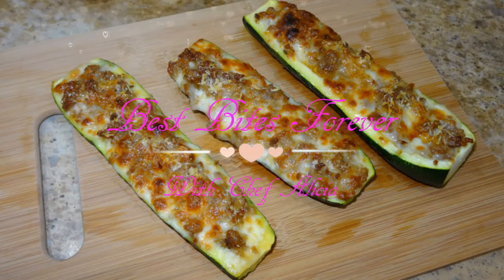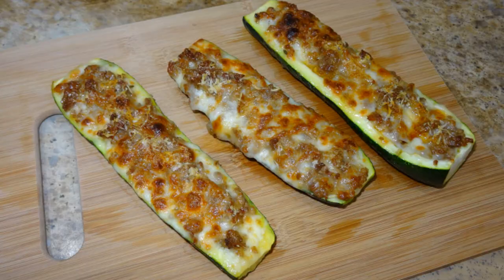Best Bites Forever. Hi everyone! Welcome to my channel, Best Bites Forever. I'm Chef Alisha and today I'm going to show you how to make this really delicious stuffed zucchini recipe.